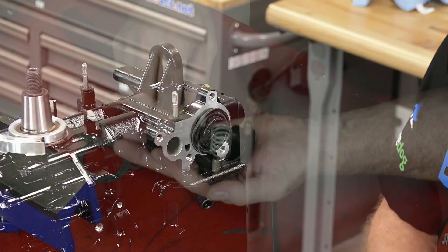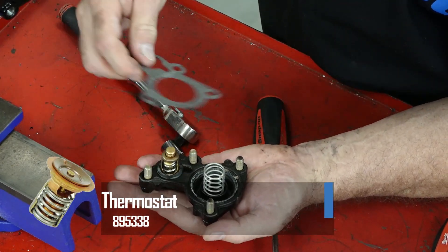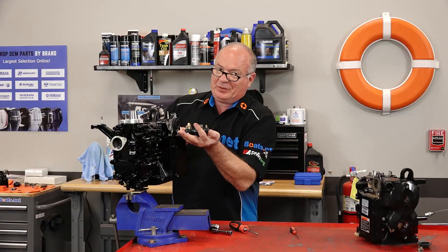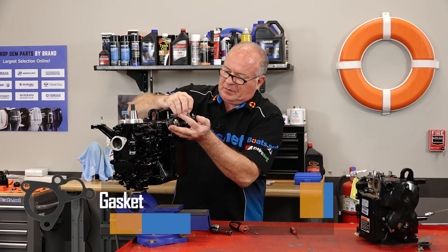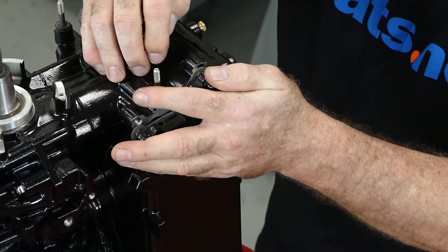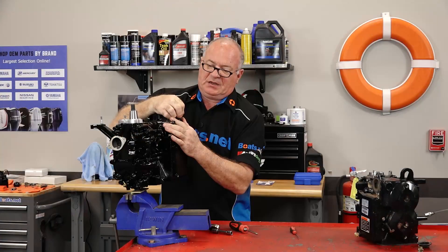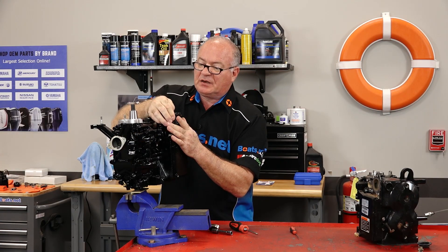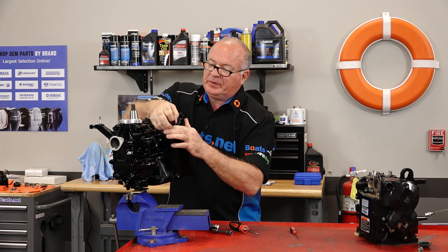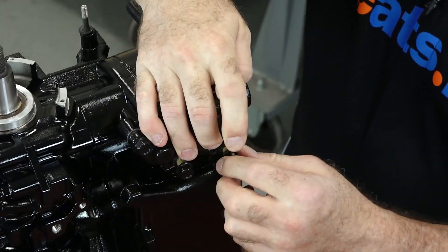Now it's just going to be reverse of what we did to pull it apart. Diaphragm in first. We've got a spring in place. We're going to go ahead and put our thermostat in the housing first. We've got our bolts in place. Then we're going to put our gasket. I know this is a little tricky, but this is the best way to do it. Now hold all that together. Just bring your bolts in finger tight. You should be able to just push with your hand to get it to go flush.